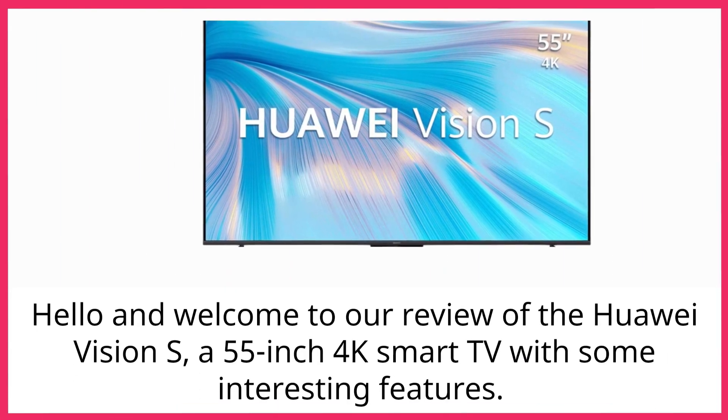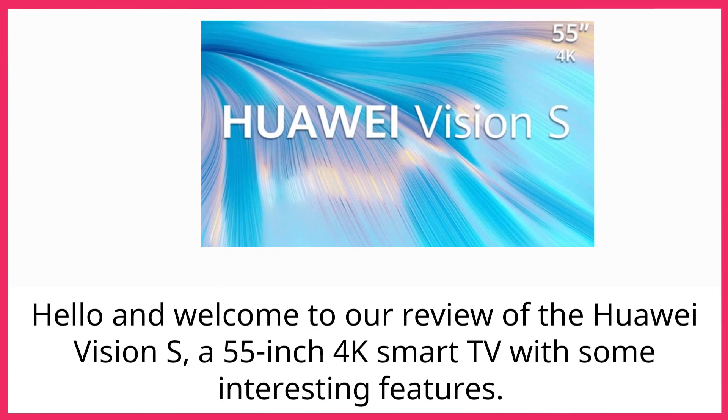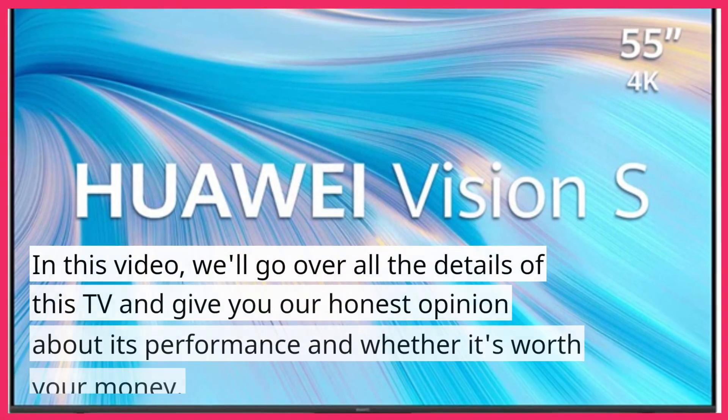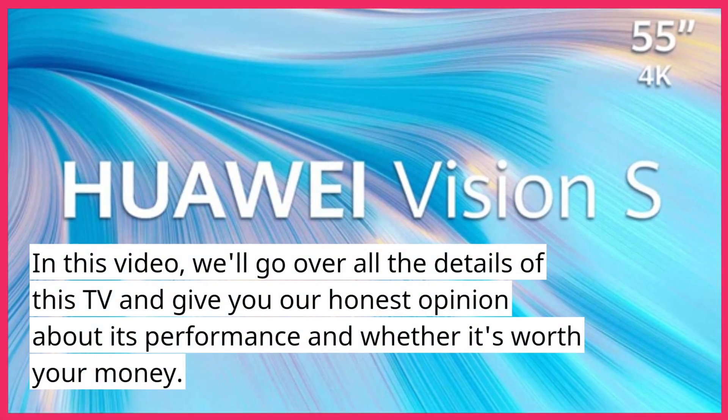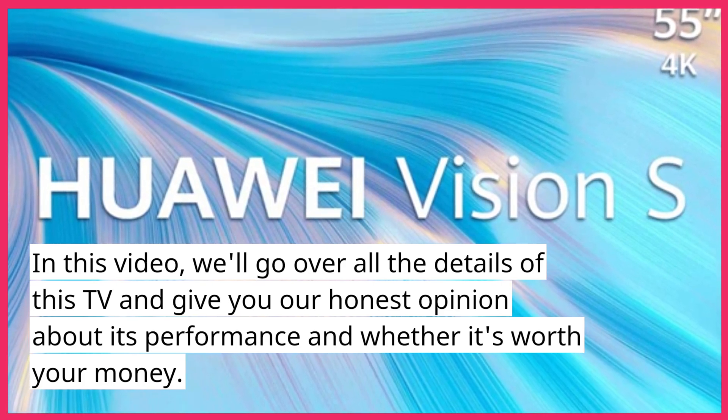Hello and welcome to our review of the Huawei Vision S, a 55-inch 4K smart TV with some interesting features. In this video, we'll go over all the details of this TV and give you our honest opinion about its performance and whether it's worth your money.